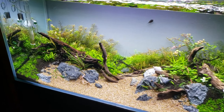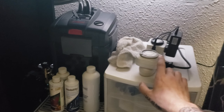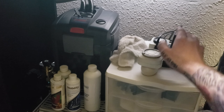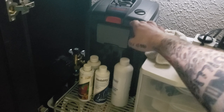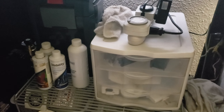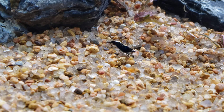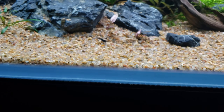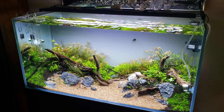Same filter, same everything underneath the cabinet - timer for the CO2, timer for the Aqua Sky light in the back. Still got the Eheim Pro 4 350, and it's a little more organized than my last one. Oh, here's one of the shrimp - kind of hard to see this little guy, but there are three little blue ones in here.